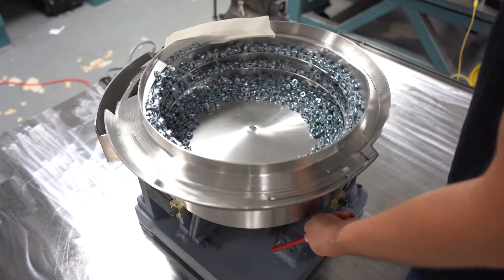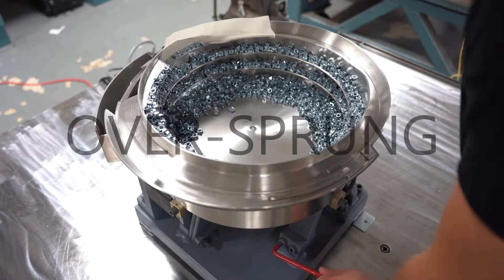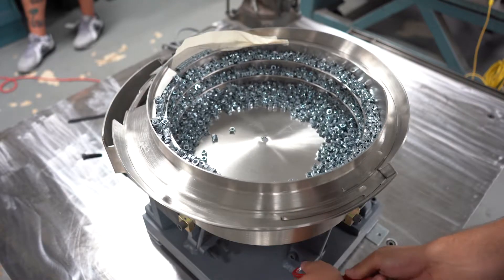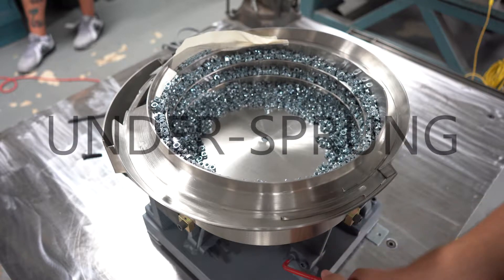One, if the bowl surges with vibration and continues to run erratically, the bowl is over-sprung and will need one or more springs removed. Two, if the bowl slows down significantly or stops, the bowl is under-sprung and will need one or more additional springs.